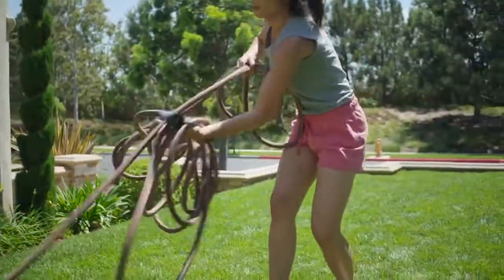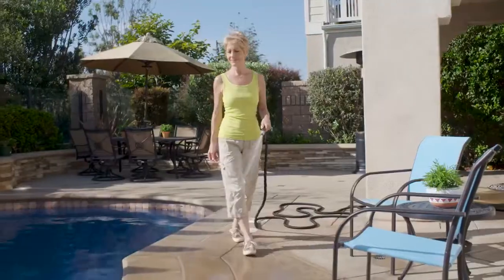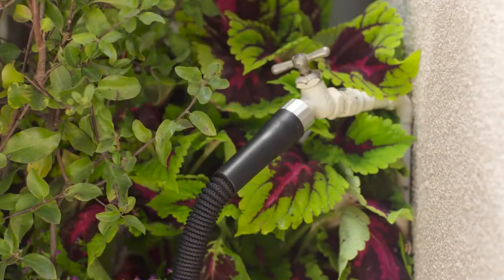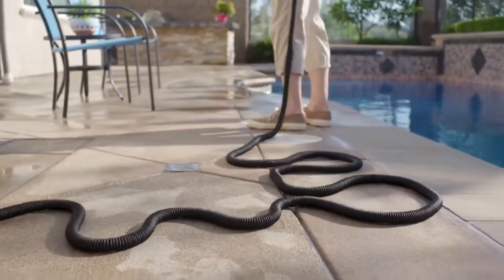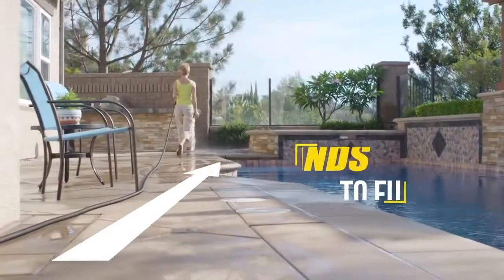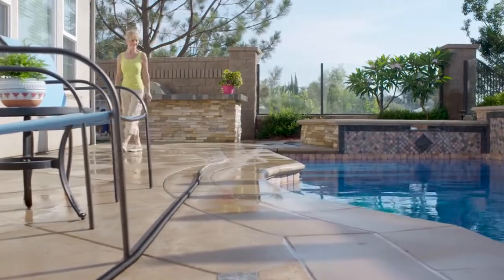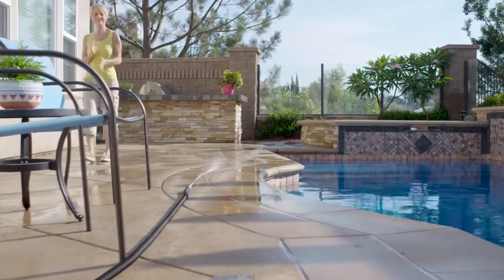Look, that old hose is a pain in the grass. But the new Silver Bullet is the hassle-free hose. Just turn on the water and the Silver Bullet inflates from pocket size to super size. It's the hands-free hose that grows. Then turn off the water and it shrinks back down to a super light pocket hose. It's putting itself away.